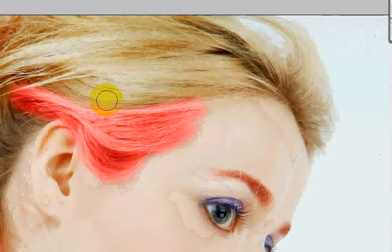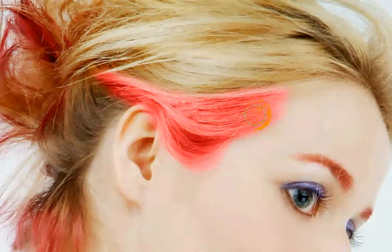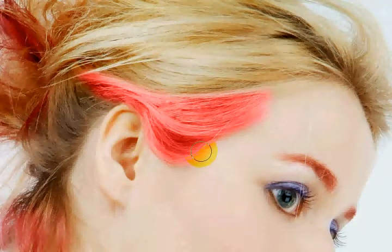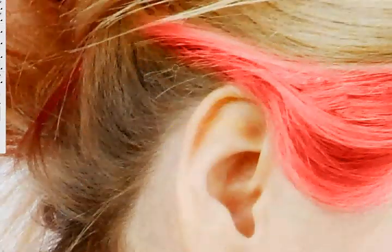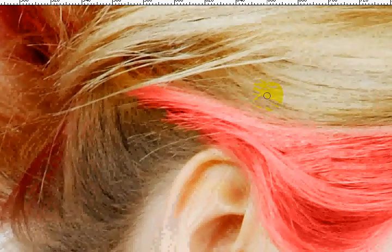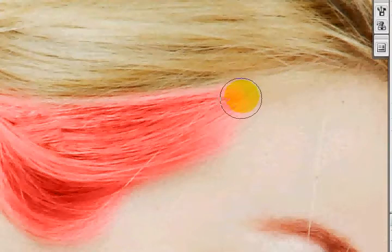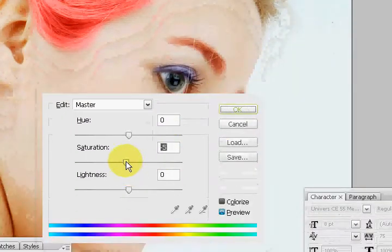Now it's a little too pink, but we're going to change that. I'm just going to clean this up roughly. To be honest, I really take my time with my projects normally, but for tutorial purposes and YouTube's 10-minute video limit, I'm doing it as fast as I can. I'm just doing this all by mouse — it would be really convenient to use a Wacom tablet if you have one.